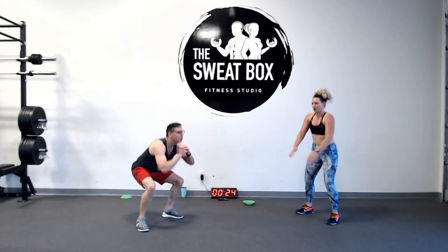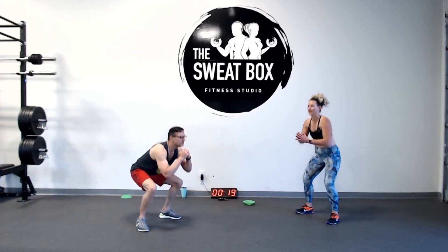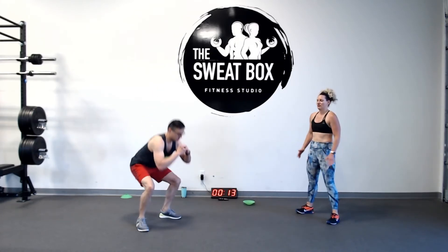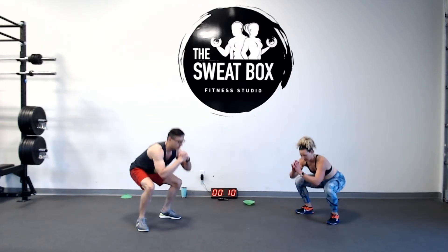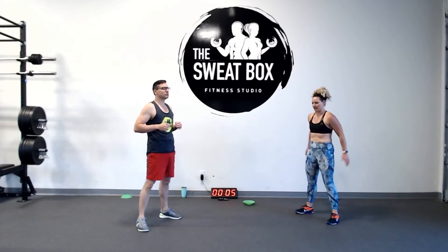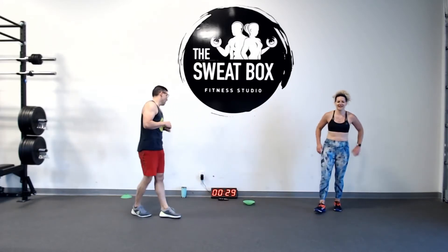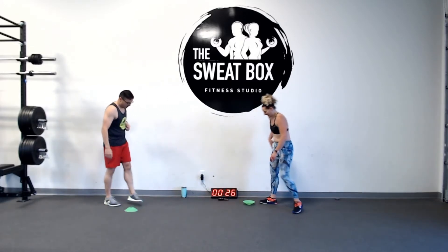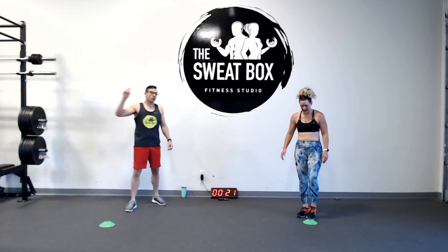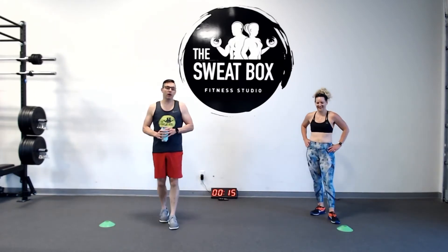Squat time — push that floor away from you. No bouncing. Control every movement. Rest time! We have just crested the peak of the pyramid. We're going to do that previous round one more time, then work our way down. In 12 seconds will be the last time you're doing burpees today — and yes, we said today.